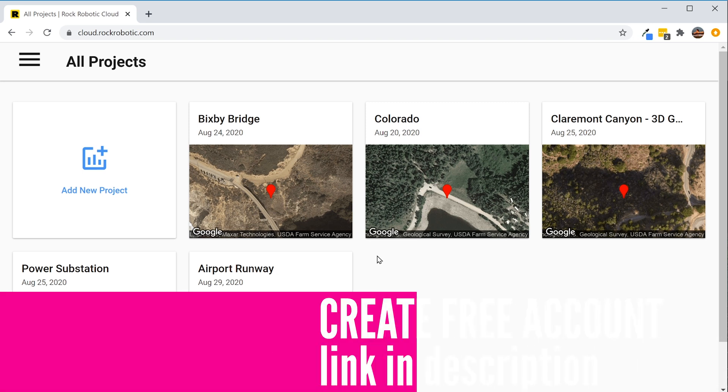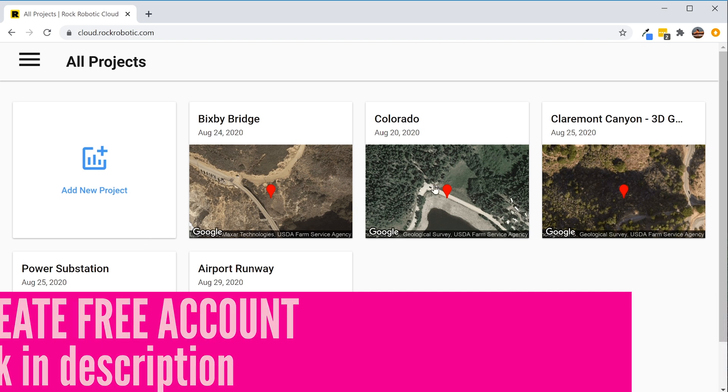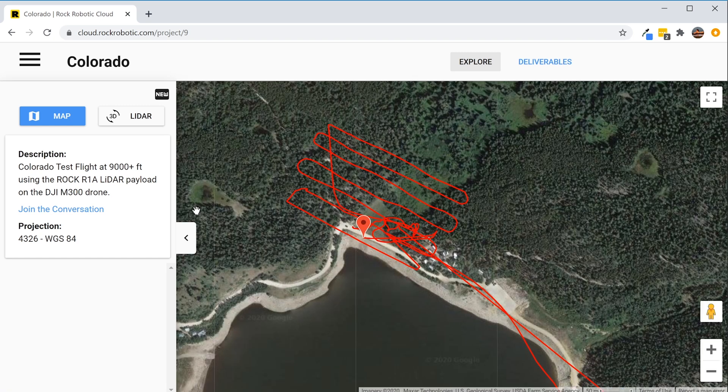The first thing we see when we come to the Rock Robotic Cloud is that the homepage shows a bunch of projects. I went ahead and created one called Colorado for today's data. After uploading the data, the first thing it asks is projection — it lets you determine what projection you want your data in when it's a deliverable. If you're in a different coordinate system or projection, you can select that right there. The first thing I see after uploading is that it created the trajectory on the fly on the map, so I can see exactly where I flew and what my flight lines looked like.